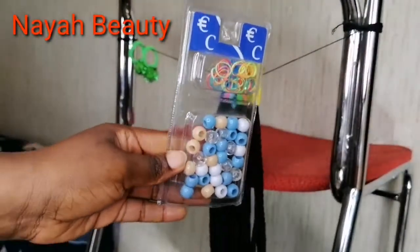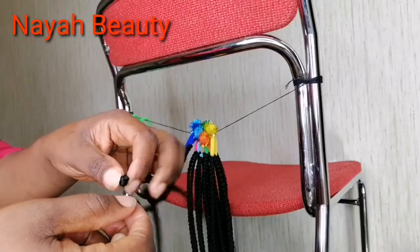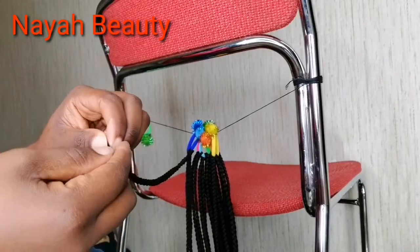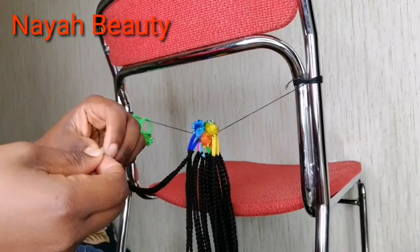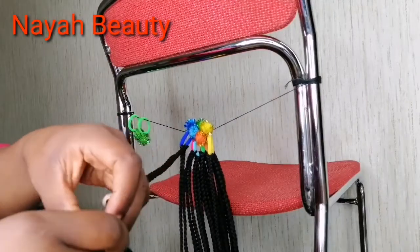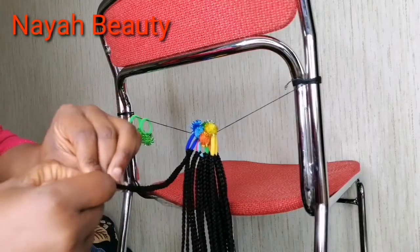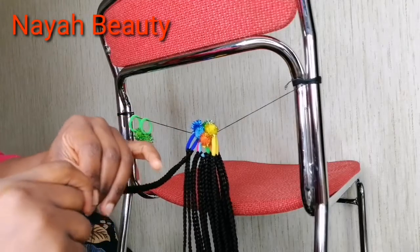I have my beads and the elastics, so I'm just going to fold my attachment and insert my beads into the attachment — inserting four, five, or six each. After inserting my beads, I fold the attachment around the beads.